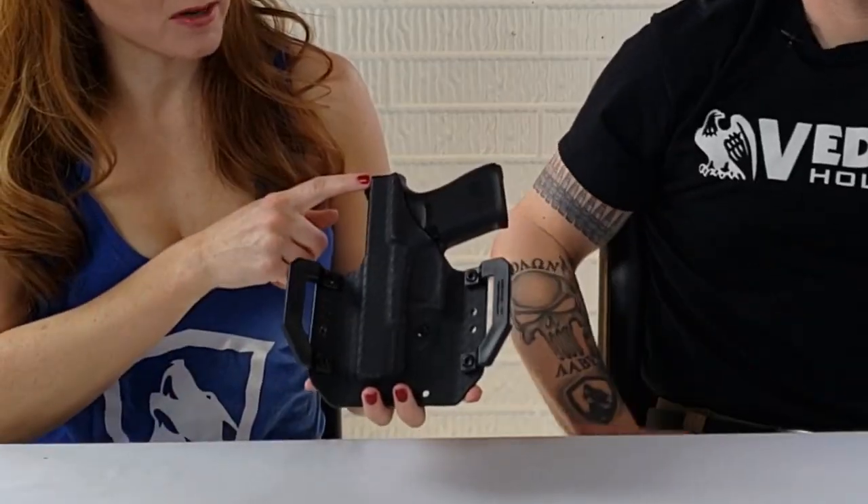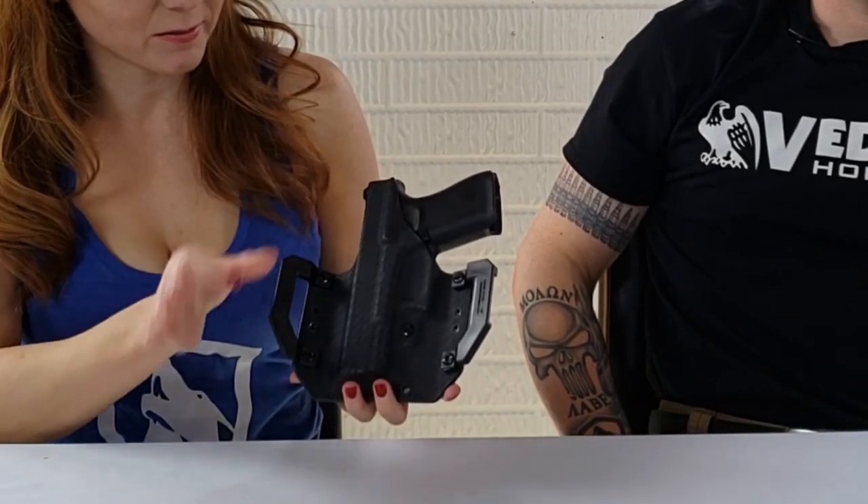One thing I'd say — and this is totally user preference — is that I don't like it being completely sealed at the bottom. Some people do because they argue it keeps debris out, and I get that. But I like it open so any fluid or debris that gets in can exit. I would probably drill a hole in there myself, but that's nothing against Vetter — it's just my preference.